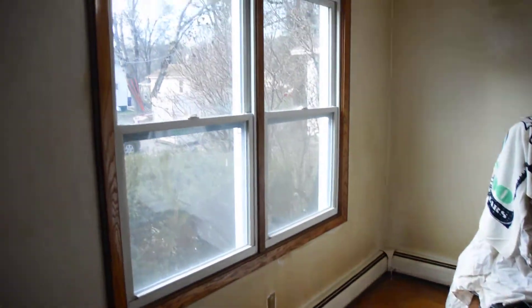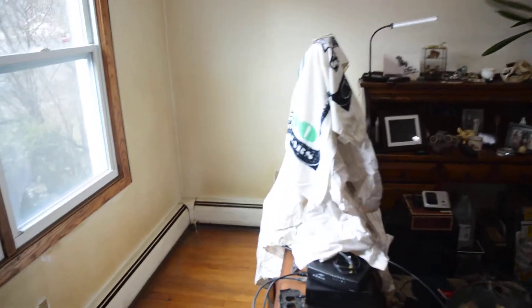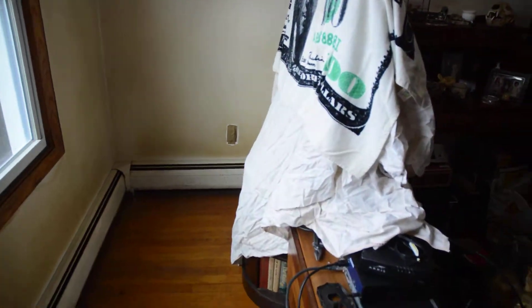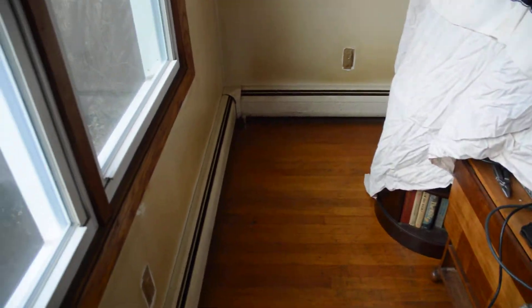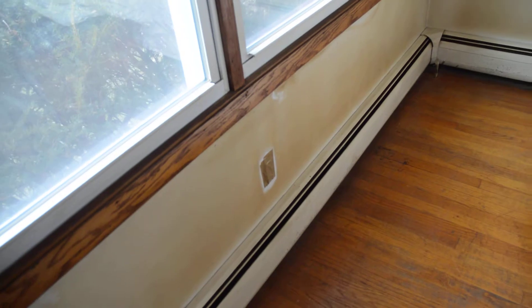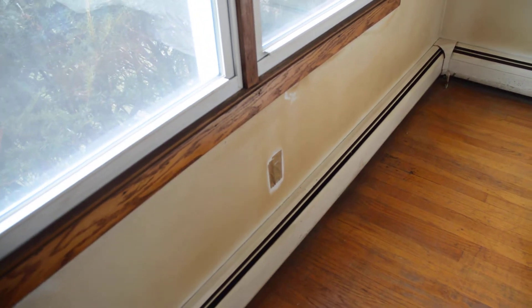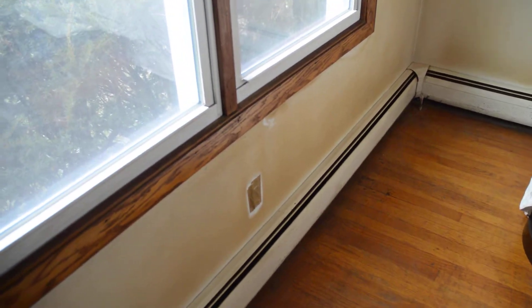Finally ready to start washing, only an hour and a half after I vacuumed. Got the TV and all the electrical equipment out of the way. Going to paint the heating ducts also — I got enough white enamel for that. Taped up the electrical outlet so I can wash without worrying about electrocuting myself. More videos to follow.